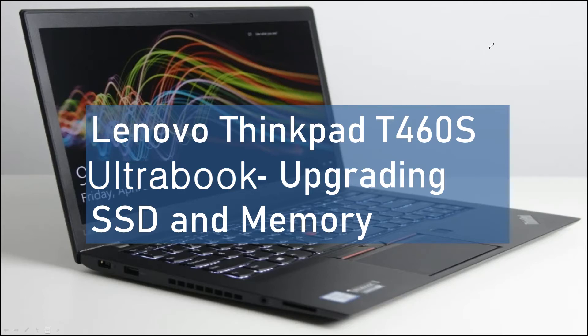Hello, I'm Jardo. This time I want to show you the upgrading SSD at the memory of the ThinkPad T460S Ultrabook laptop computer.